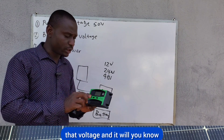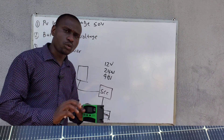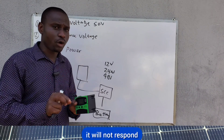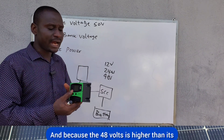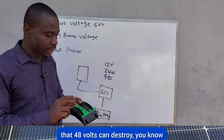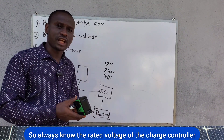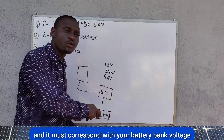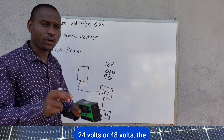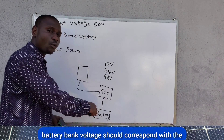This charge controller is automatic — once connected to a 12-volt battery bank it will recognize that voltage and display it on the LCD screen. If connected to a 24-volt battery bank it will also respond, but if connected to a 48-volt battery bank it will not respond, and the 48 volts can destroy the charge controller. Always ensure the rated voltage of the charge controller corresponds with your battery bank voltage.